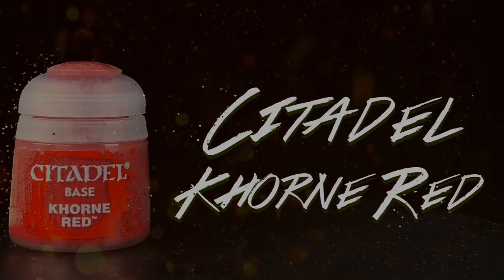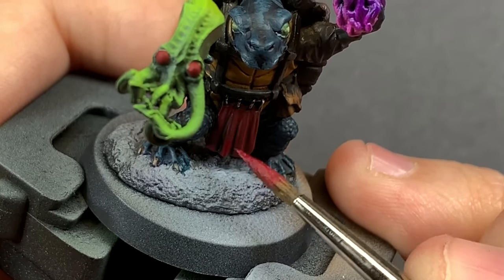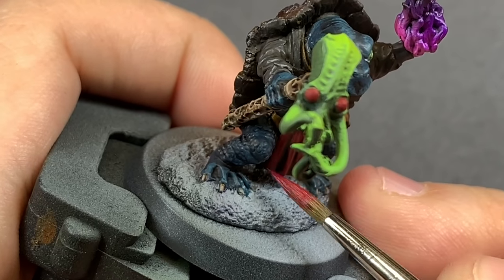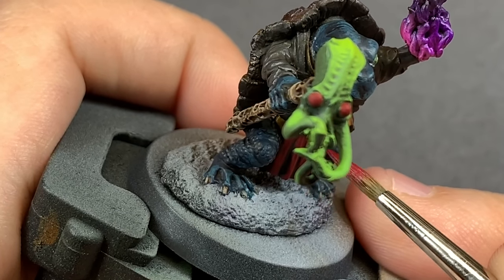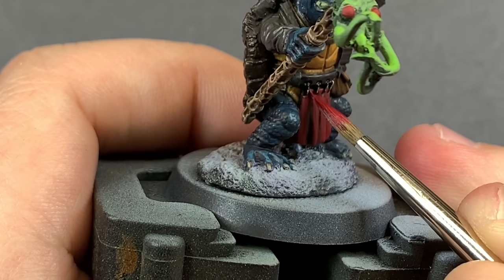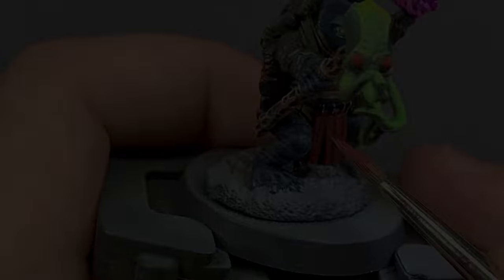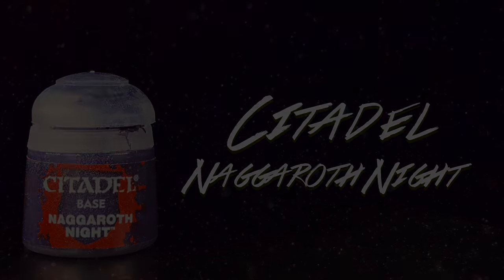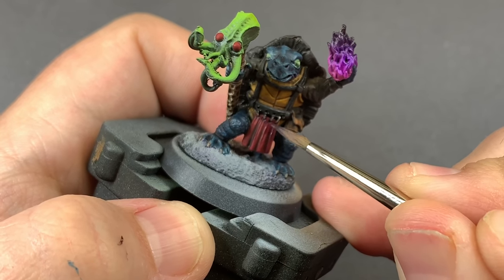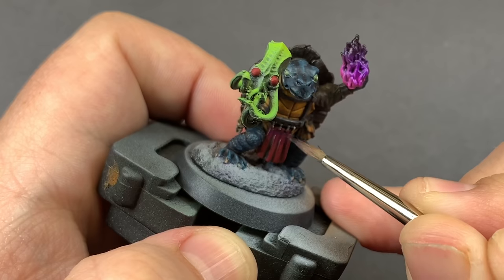Coming back in with some Corn Red I'm going to go over all the raised details on this loincloth, then glaze in some other colors to make it more interesting. This was one of the areas I was given a free choice on. It was red before and looked good with the other colors, so I wanted to push that further. I took some Nagaroth Night, watered it down into a glaze, and from about halfway down pushed it up into the folded recess where those chains are holding on — doing probably four passes to really get that gradient going.